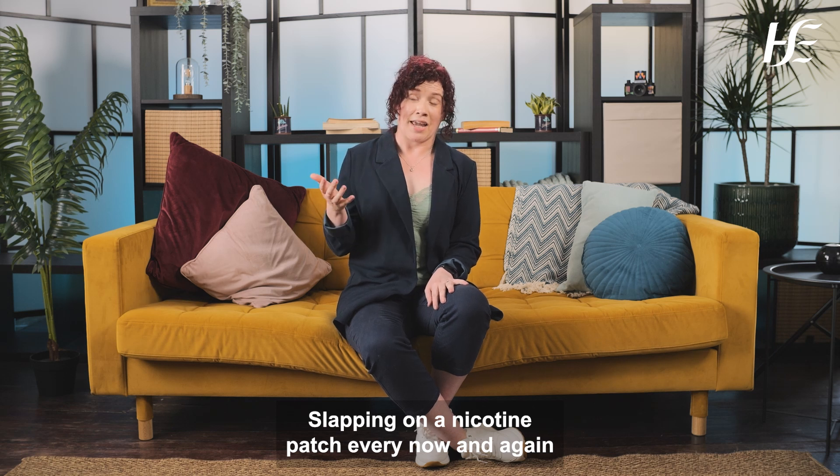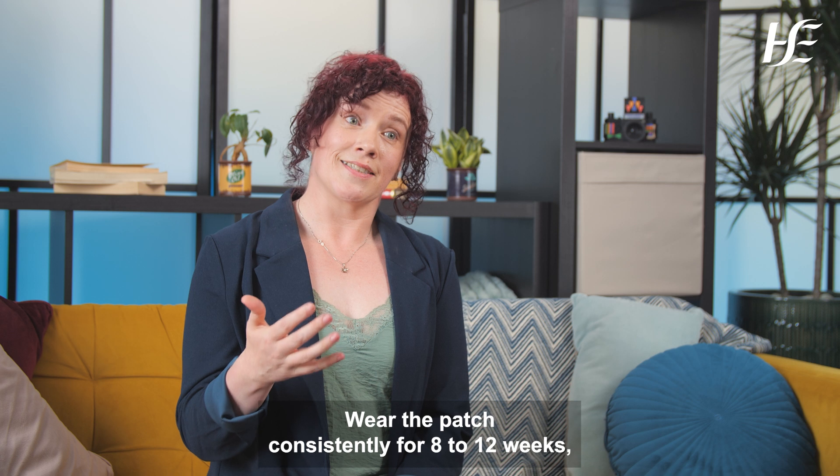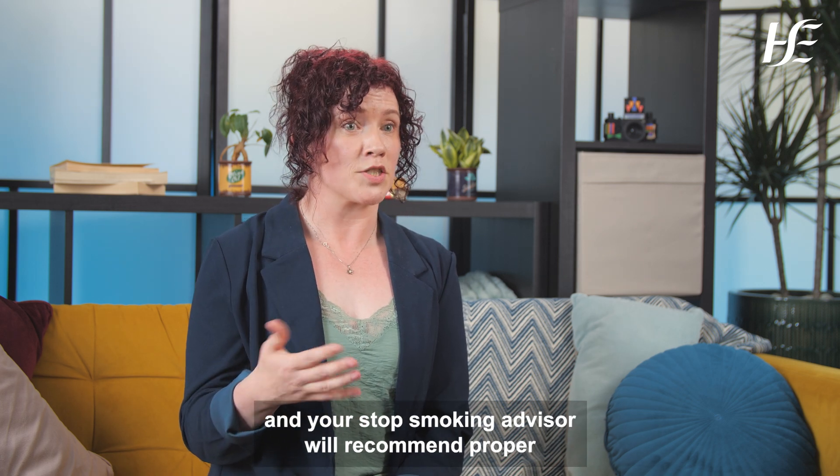Slapping on a nicotine patch every now and again really isn't the best way to quit smoking. Wear the patch consistently for 8 to 12 weeks and your Stop Smoking Advisor will recommend proper dosage.